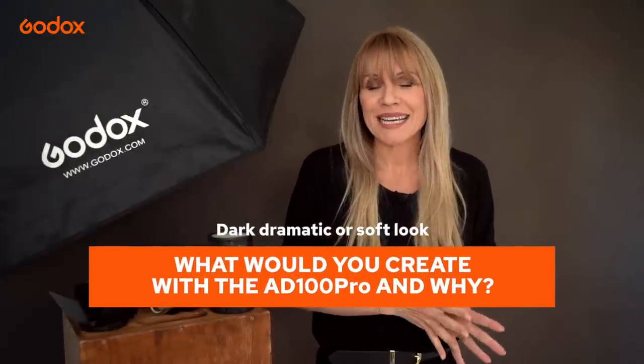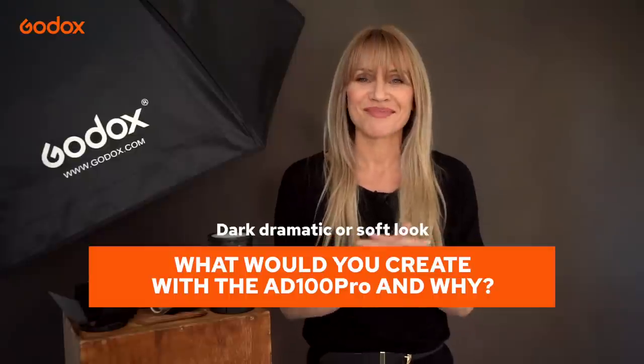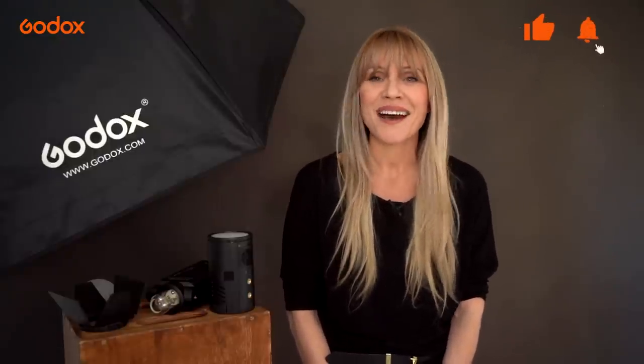Hopefully some of these techniques have inspired you to get into the studio and create using the AD100 Pro. Godox offers a one-stop solution for all your photography needs from lights to modifiers to stands and more. Godox is giving away a free product at the end of every episode, and for this one it's the Godox AD100 Pro you've seen in action today. For a chance to win, enter your answer to this question in the comments below: today we shot both dark dramatic and soft looks using hard and soft light — what would you create with the AD100 Pro and why? Thank you for tuning in to the Godox Photography Lighting Academy. Don't forget to like and subscribe. I'm Sarah Edmonds — keep creating with light.